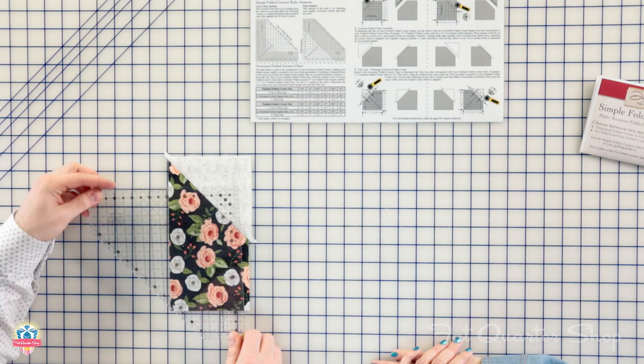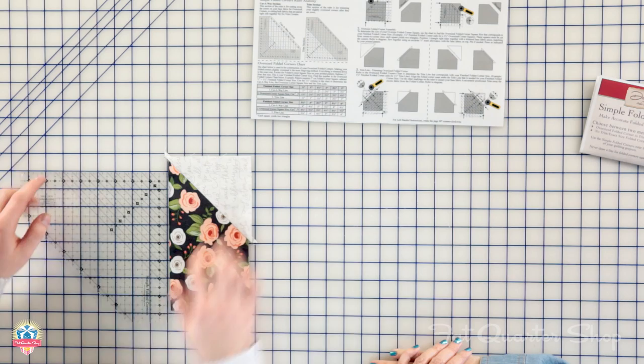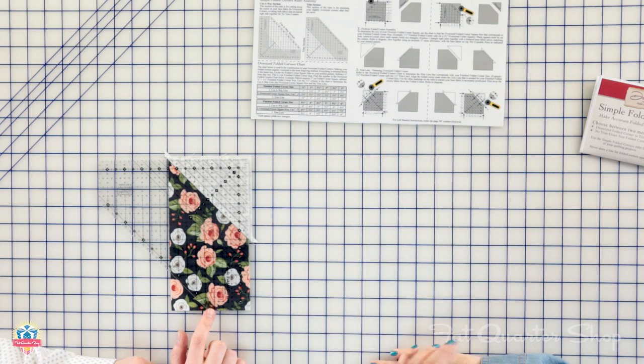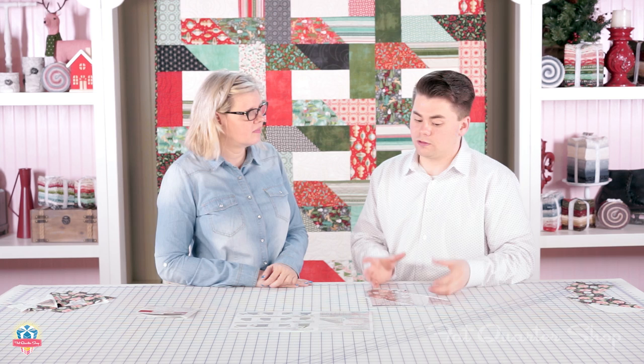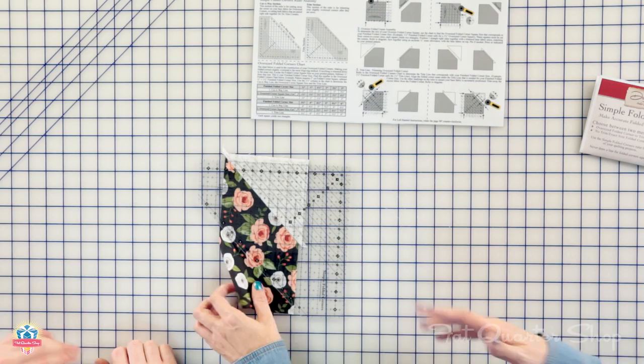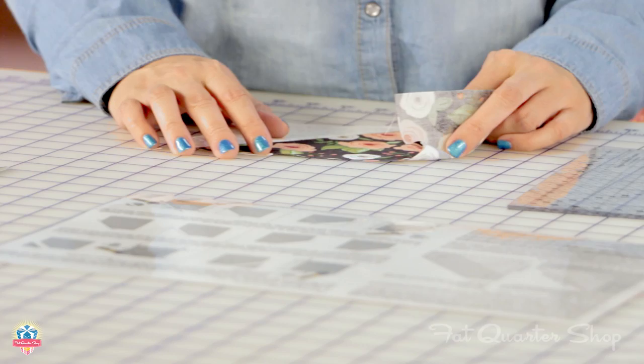In addition to the cutaway section, the ruler also has a trim-down section, which we're going to use now. The instructions step three tells you the trim line to use — we're going to use the four-inch trim line. You find the diagonal line that says four and place it on your seam, and it just goes on perfectly. As you can see, it lines up perfectly at the bottom and on the side. That's by design — the ruler lets you line up your whole entire base piece for real accuracy. The overage is what you trim away, and you get a perfectly finished flying geese or folded corner unit.